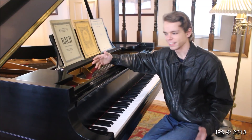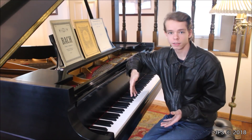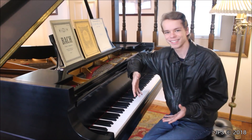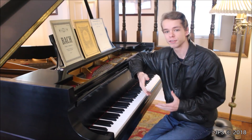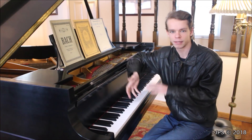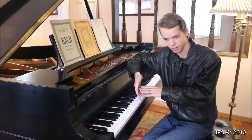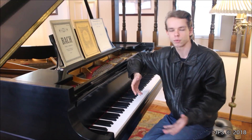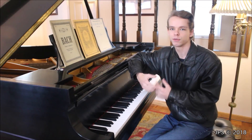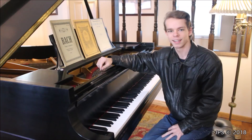Welcome back to another video of Daily Scales. This is a series where I teach all of the major scales on the piano for beginning piano students. It's also a companion series because I'm going to be teaching some simple classical music in the future — if that piece happens to be in one of these major keys, I'll point you back here to practice the scale in that key. In every video I teach a different scale.